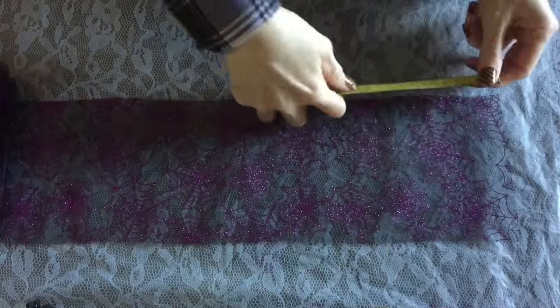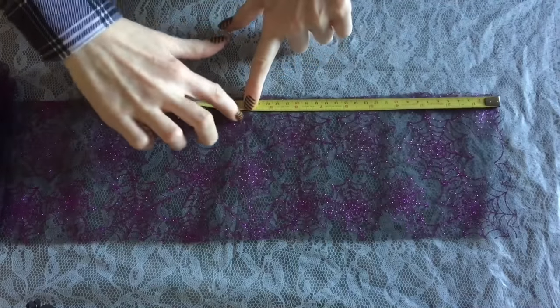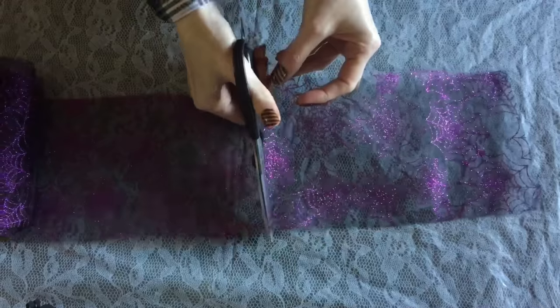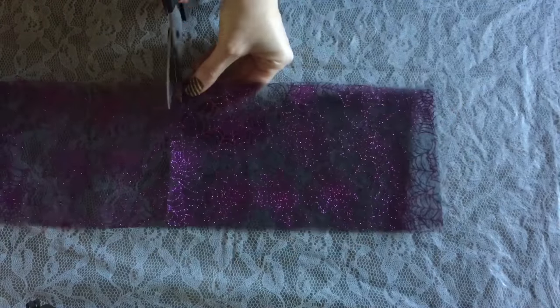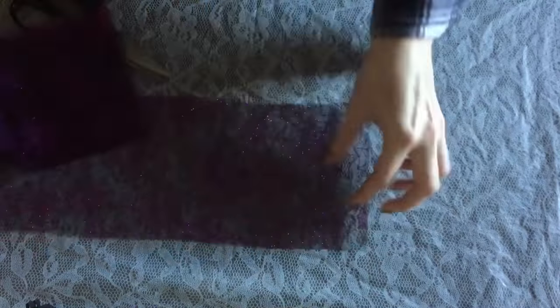Most of these things you will likely have on hand already. The tulle I'm working with here is six inches wide, and I'm going to be cutting it into 10-inch pieces. I'm going to cut six 10-inch pieces.